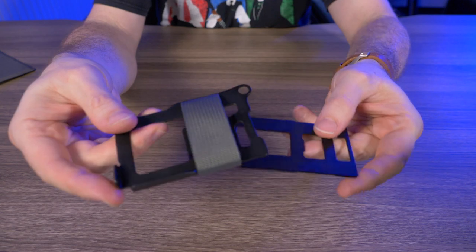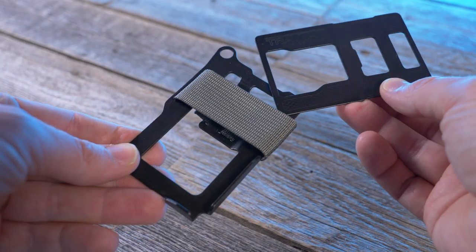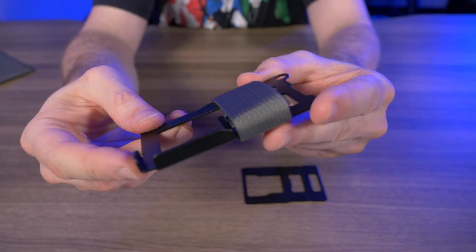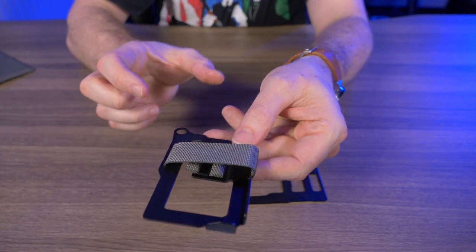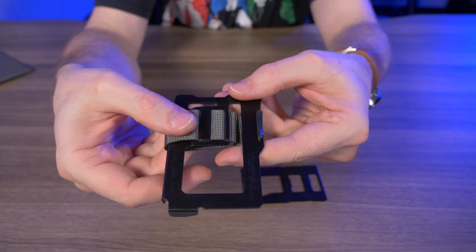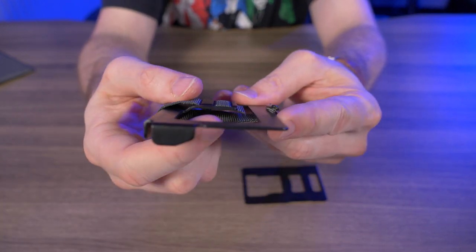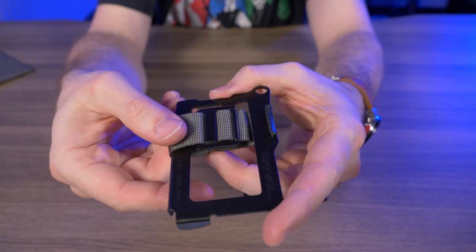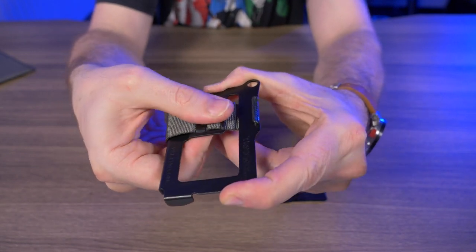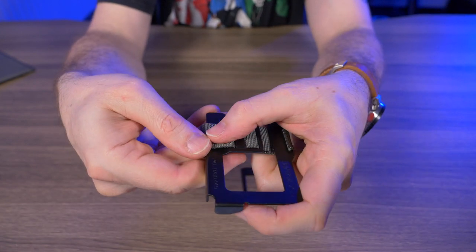Now let's take a closer look at the Armored Summit. We have this floating plate here that will go on top of your cards once they're inserted. Inserting your cards is really easy because we have these steel bumpers right here on the side and the bottom to make sure they fit in properly. Once the cards are in there, you start tightening up this nylon webbing right here at the buckle. And yes, this buckle does double as the money clip.